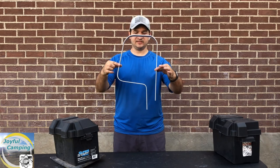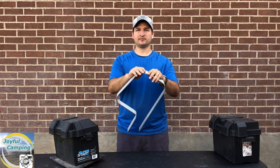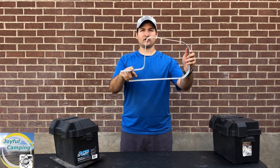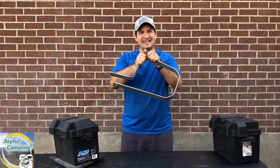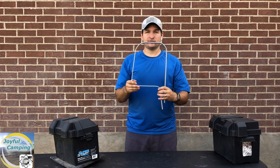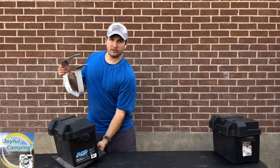And there we've got it — that's the shape I needed. I didn't break any of it by being nice and easy. You can see none of the corners are crazy sharp. If you try to bend it at a perfect 90 degrees, that's when it'll snap.